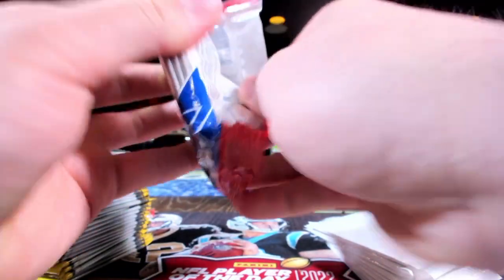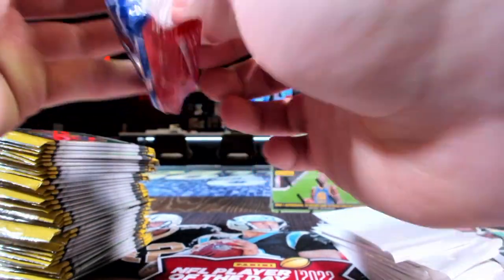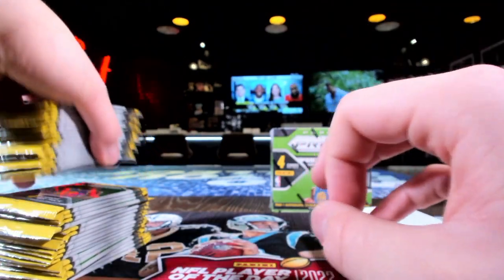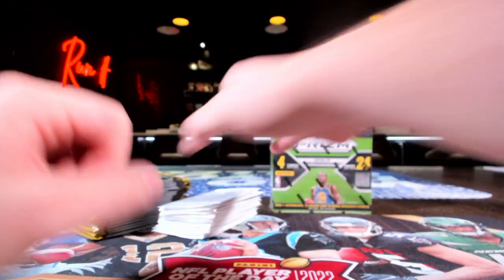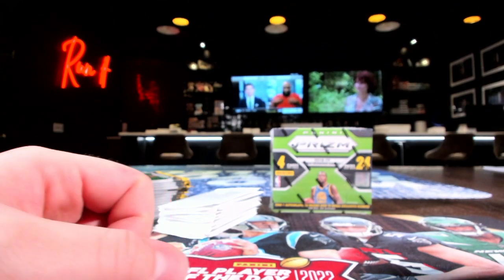Oh man, I wish I had an OnlyFans. Seriously. I ain't purdy enough for an OnlyFans, unfortunately. Hey, nobody said your feet gotta be purdy, man. True. Oh there's a healthy stack of 18-19 Prism in front of me and that may or may not be better than OnlyFans.